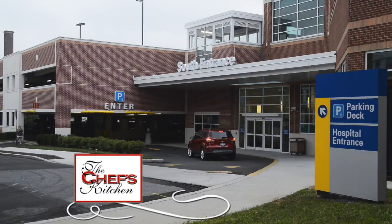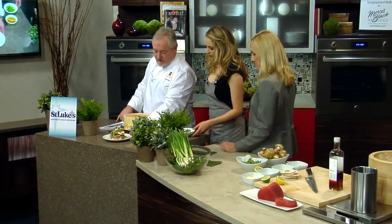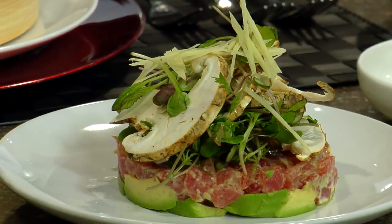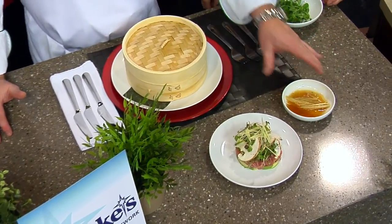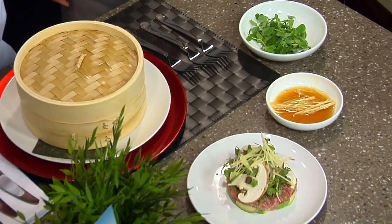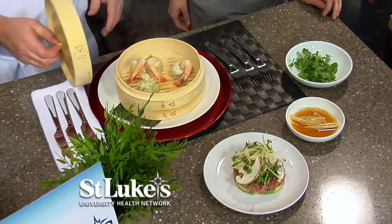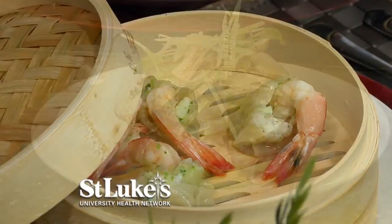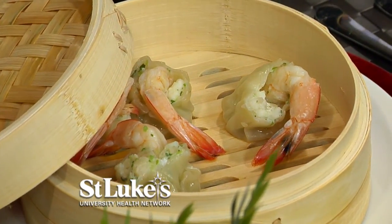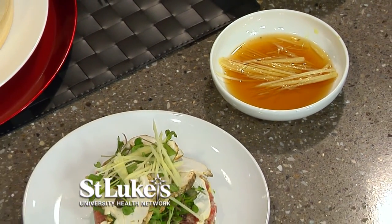We're back with more from the Chef's Kitchen with St. Luke's University Health Network. We have our tartare with avocado — that is just gorgeous, the layers of colors — and then the vinegar. This is really a fun way to eat, just a lot of little different things: a bite here, a bite there. It doesn't really take long to put together. All we're missing is chopsticks! On the tartare itself, you can just pull some of the salad off and eat that, or eat both components together.